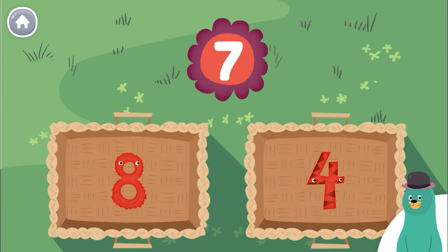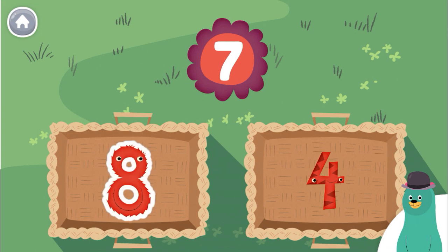Tap the number closer to seven. Eight. You tap the number closer to seven.